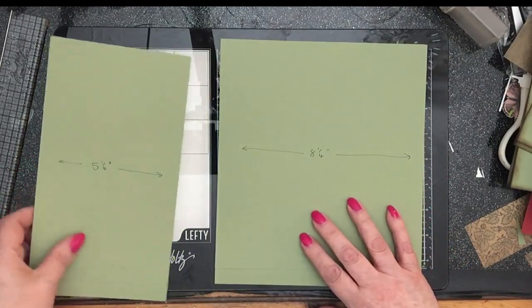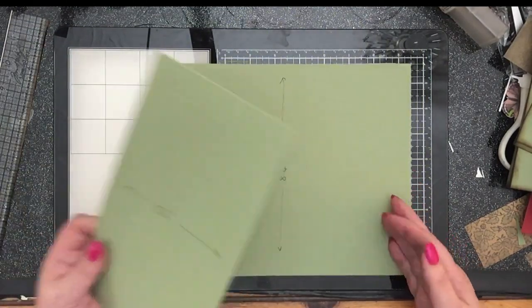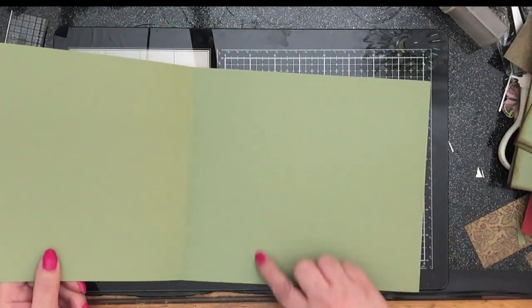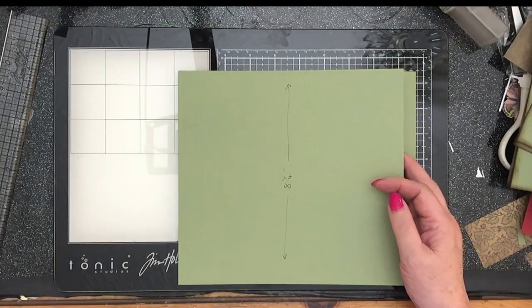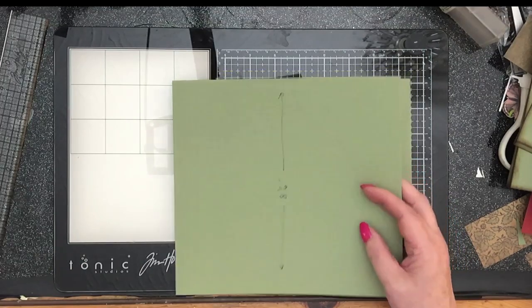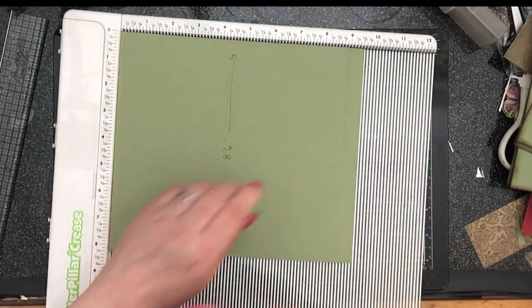What I did was chop this at eight and a quarter. So now I've got this section here which is eight and a quarter inches tall. Then I take my scoreboard and put some score marks in it.